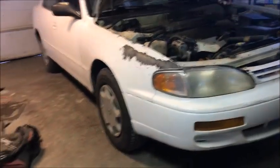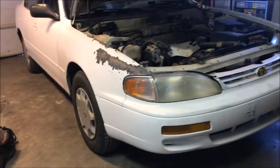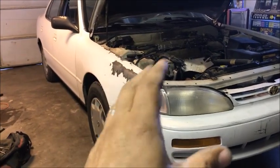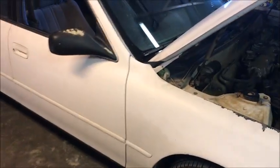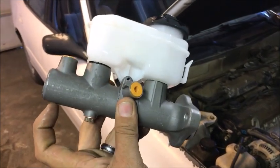The part number we needed is NM52734. One thing to note: this is the one without anti-lock brakes. If you have anti-lock brakes, you're going to want a different one — it has a little tab on it. Let me open the box: this is the non-ABS one, and you can see there's no tab there.